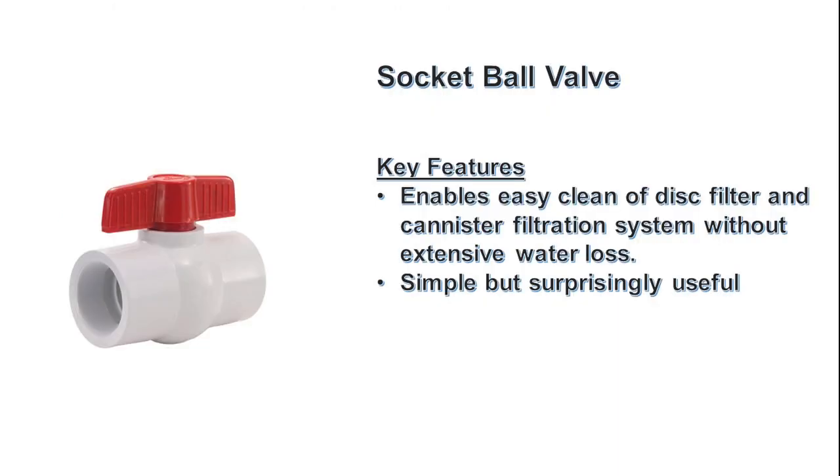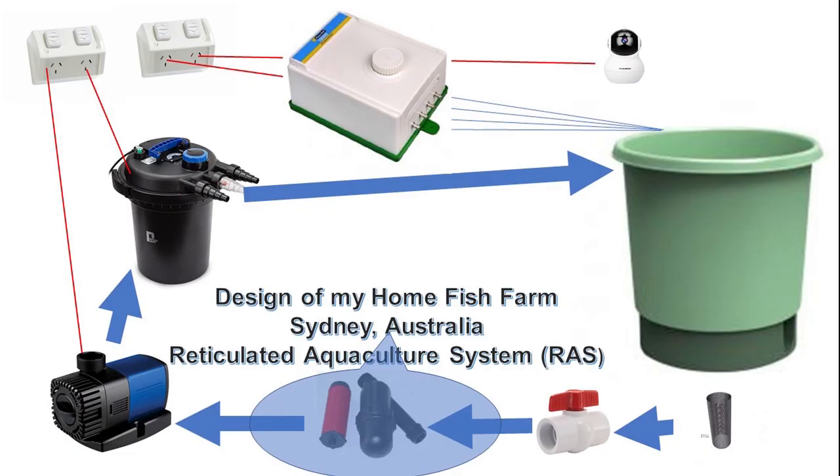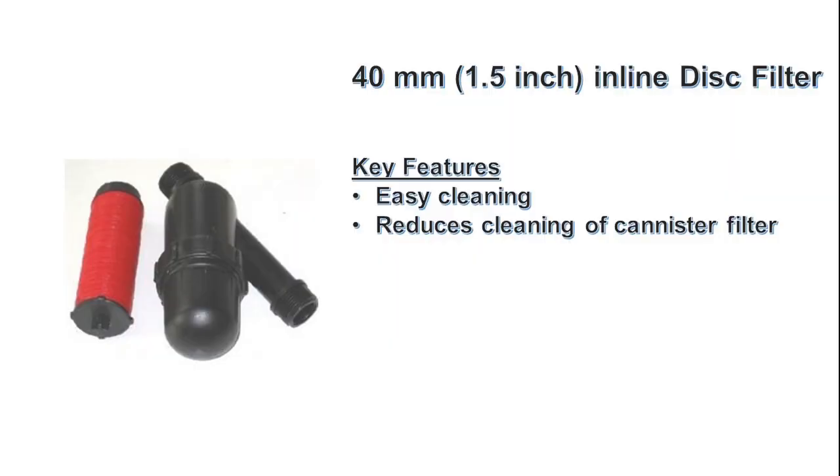This is a very simple socket ball valve which enables easy cleaning of the disc filter and the canister filtration system. Here's the disc filter.